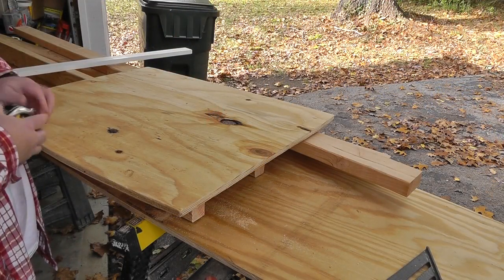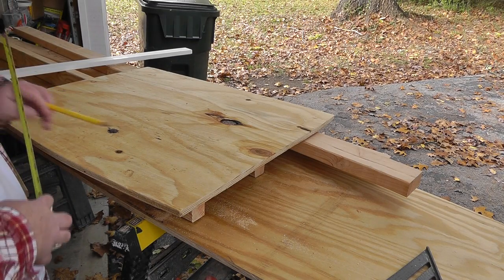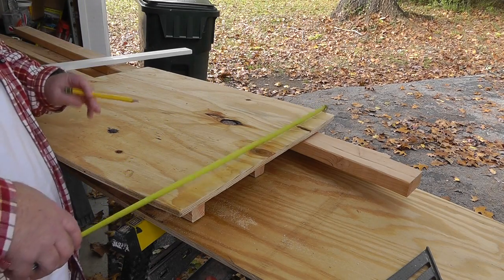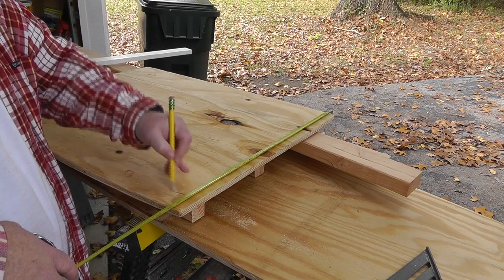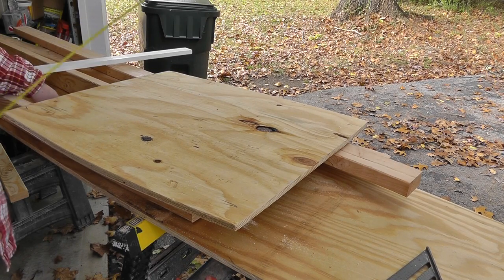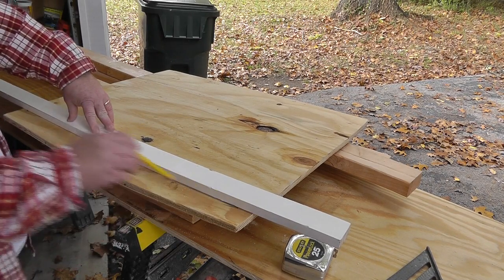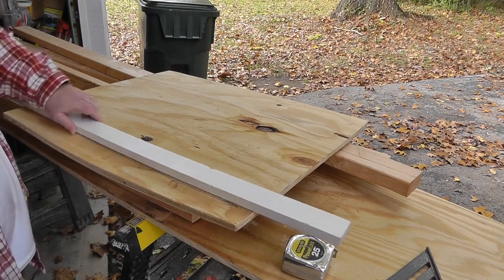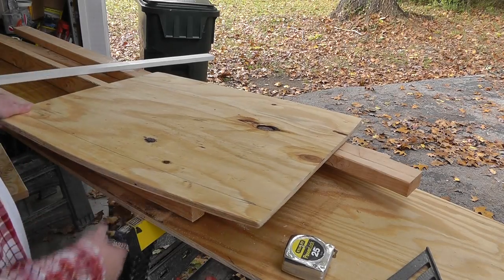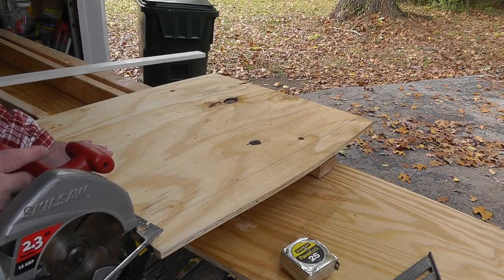Our first layer is the exterior sheeting — this is five-eighths CDX plywood. I decided on five-eighths because older homes had three-quarter-inch sheeting nailed to the face of the stud; this splits the difference between that and modern sheeting, which is only seven-sixteenths. Of course, the new sheeting is OSB — oriented strand board.